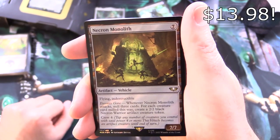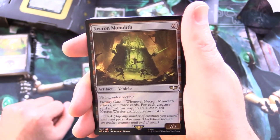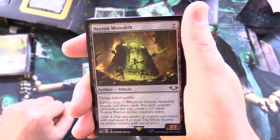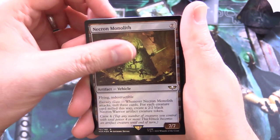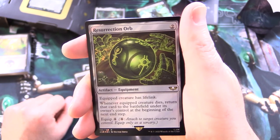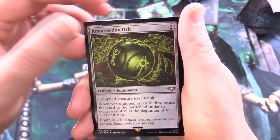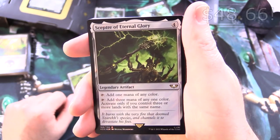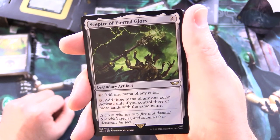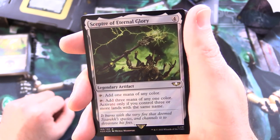Necron Monolith — artifact vehicle, 7/7 for 7 with flying and indestructible. Eternity Gate: whenever it attacks, mill 3 cards for each creature card milled this way; create a 2/2 black Necron Warrior artifact creature token. Crew it for 4. And Resurrection Orb — artifact equipment for 2: equipped creature has lifelink; whenever the equipped creature dies, return that card to the battlefield under its own control at the beginning of the next end step. Quick cost of 4. Scepter of Eternal Glory — I think this is one of the higher-end cards in the set. Legendary artifact for 4: tap to add 1 mana of any one color; or tap to add 3 mana of any one color — activate only if you control 3 or more lands with the same name.